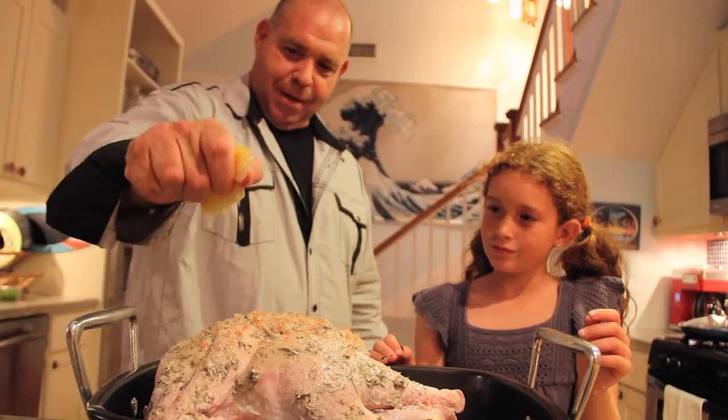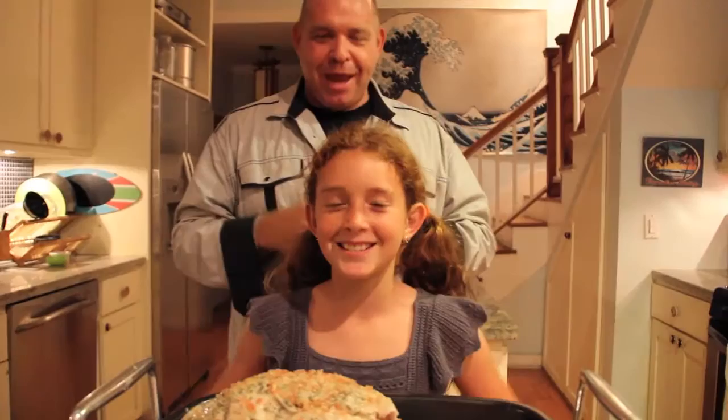And last but not least, Lombardi's Italian olive oil — available at markets near you. Cheap plug, Dad. From our family to yours. Happy Thanksgiving. All right, it's time to put this sucker in the oven.